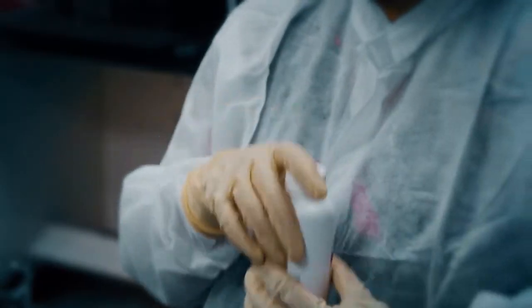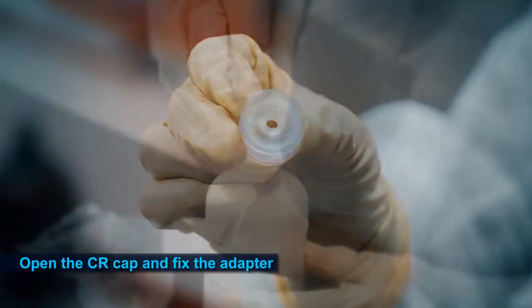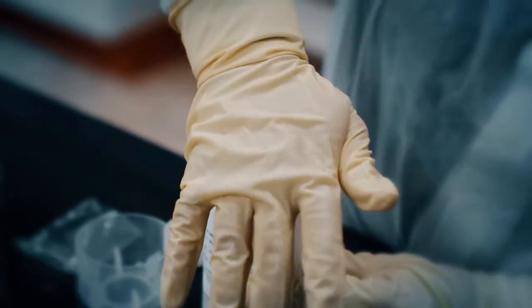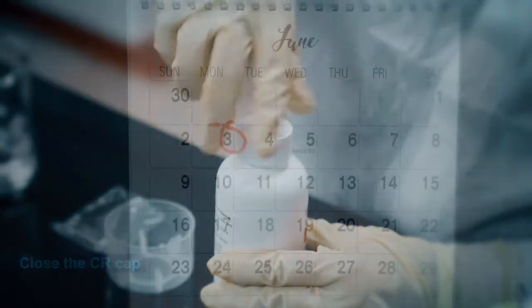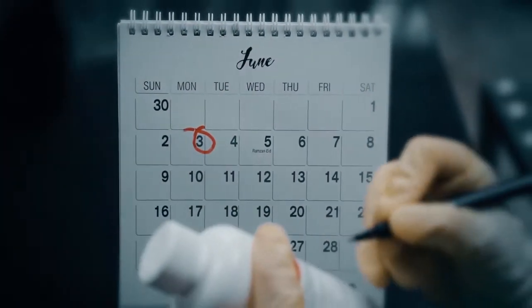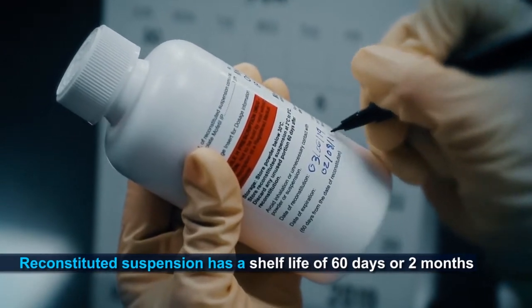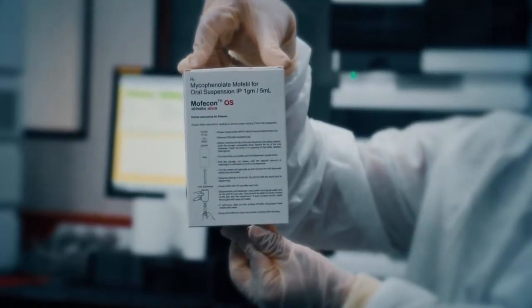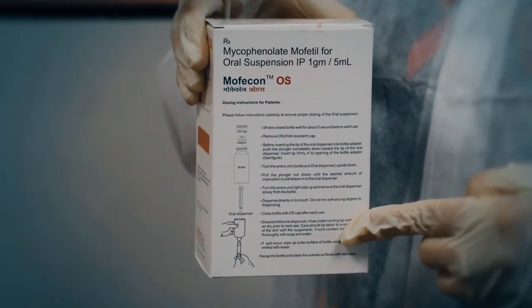Once these reconstitution steps are finished, open the CR cap and fix the adapter over the bottle. After fixing the adapter, close the CR cap. Please note that the reconstituted suspension has a shelf life of 60 days, or 2 months. For withdrawal of the reconstituted suspension from the bottle, please follow the steps mentioned ahead.